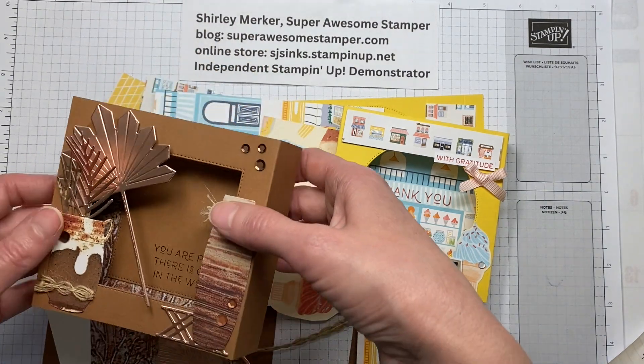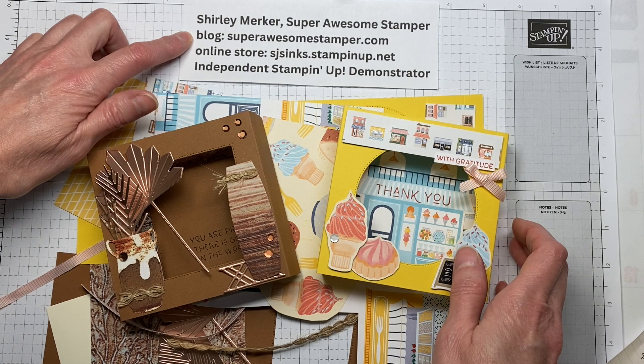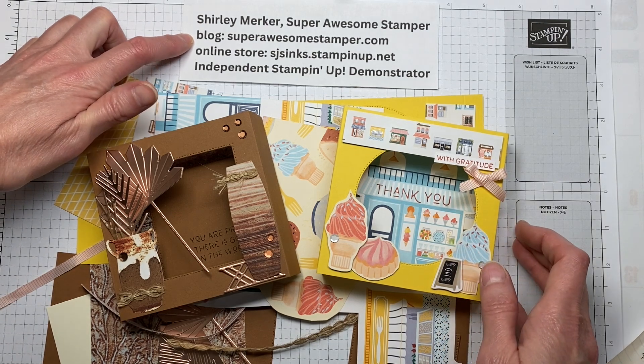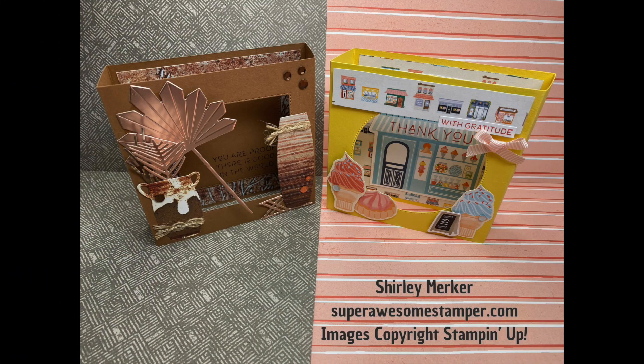Go to my blog at superawesomestamper.com, click on Kits in the Mail or the One-of-a-Kind icon for all the details and ordering. Stamp with you soon, bye!